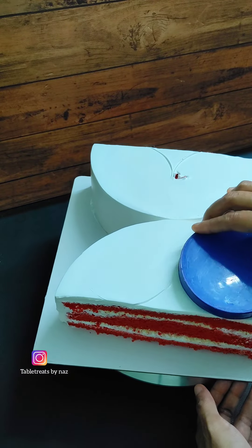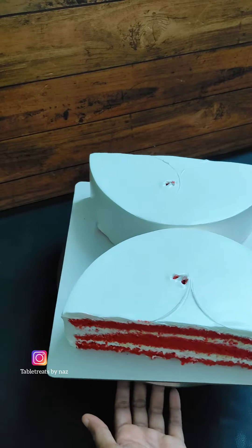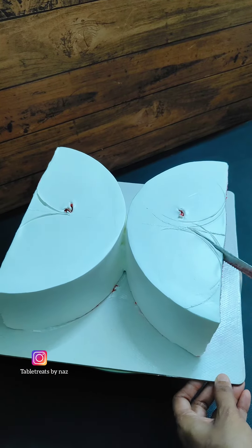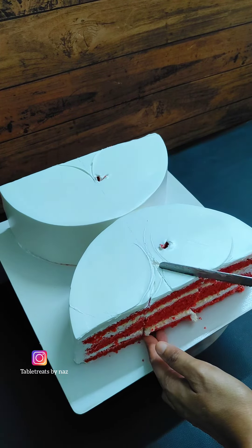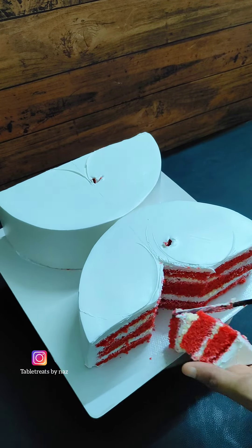We have to cut it. We are going to set it in a butterfly shape, then we have to cut it for the full finish. Now we have to cut its wings — we have to make a round shape, mark a round shape, and cut its wings.